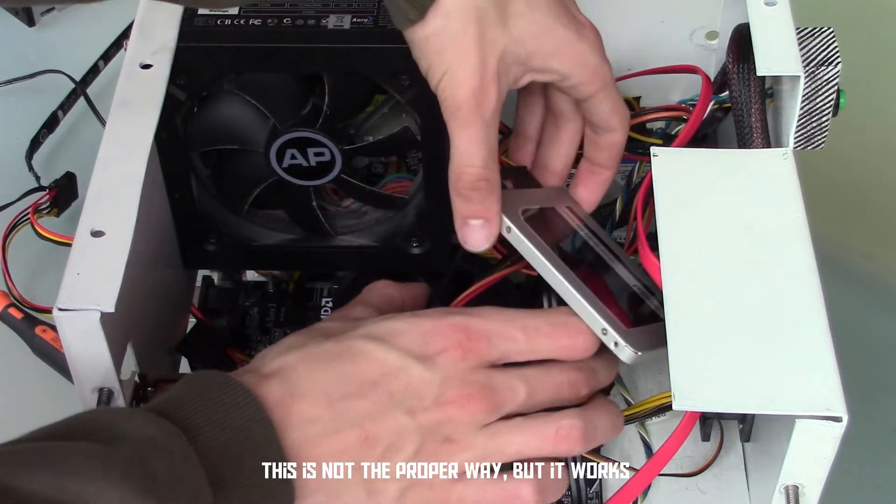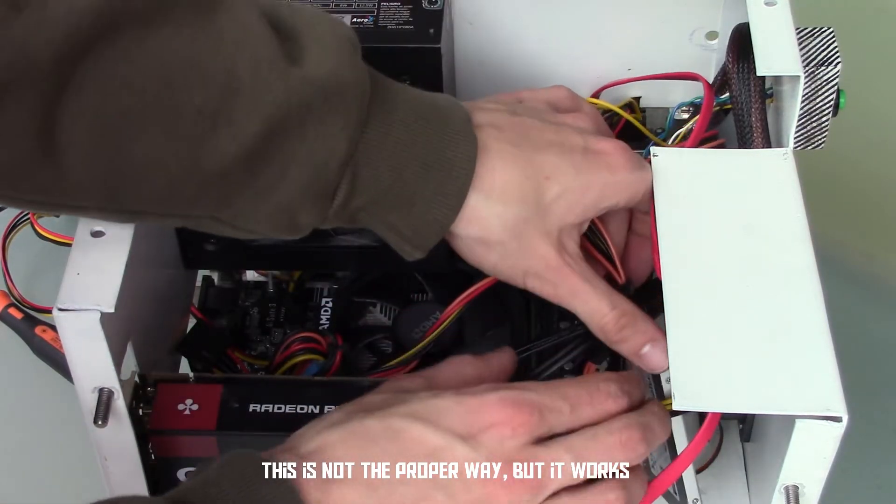Now, most people would secure their SSD somehow, or mount it. Actually, I'm not even going to bother today, because it's a solid-state drive — it doesn't have any moving components. It's basically just a big memory card. So as long as it doesn't fly around and ruin other components, we can just cram it in a corner like this and call it a day.